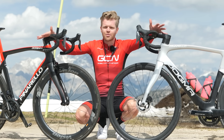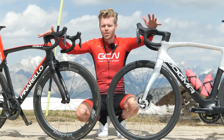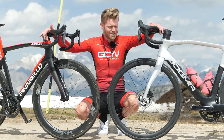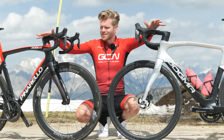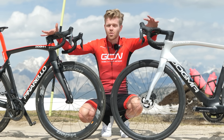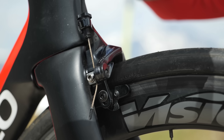In an ideal world we would have two of the same, but procurement of bikes — even for us at GCN — isn't easy at the moment. It's very hard to get hold of bikes, groupsets, pretty much anything. The slight differences between the bikes should have minimal impact compared to the difference made by the braking system, especially on the descent we've got lined up.